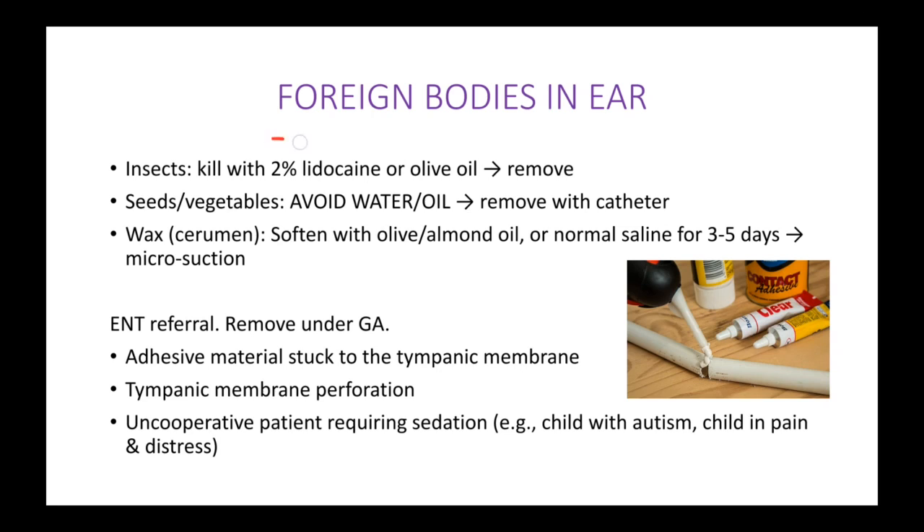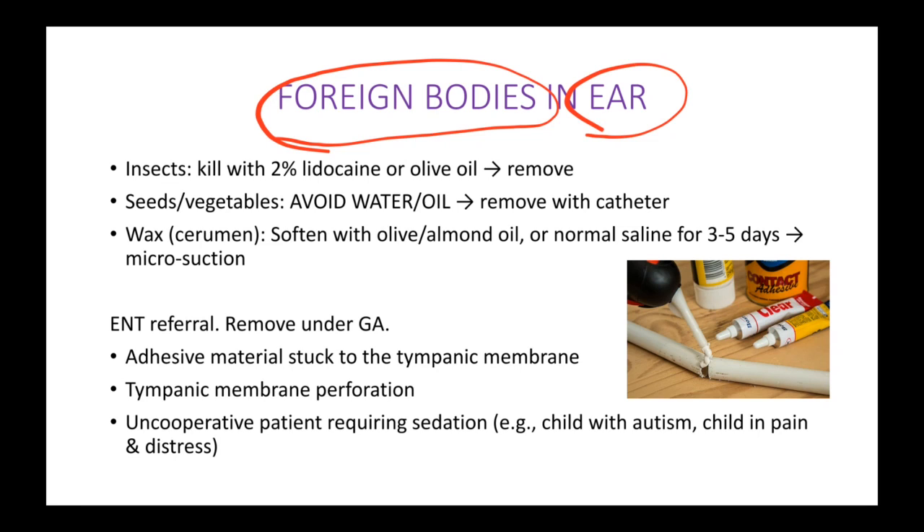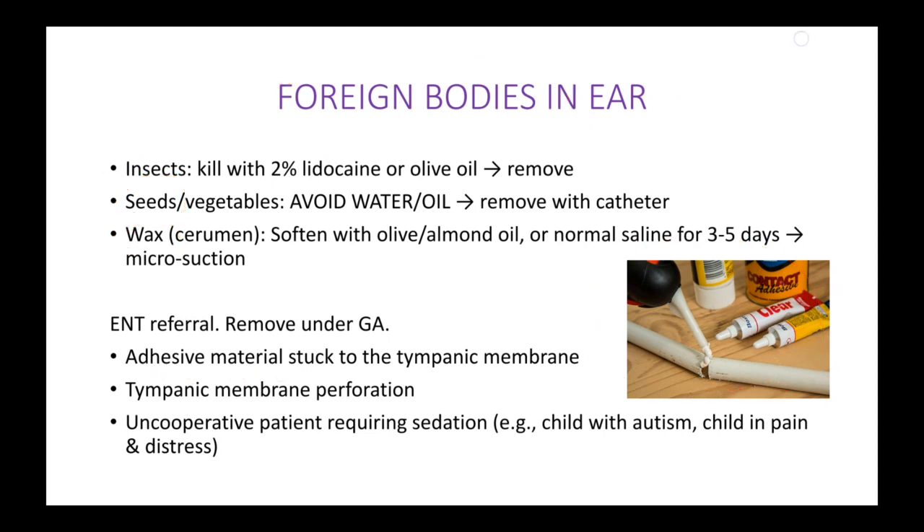Let's talk about what we have to do when there are different kinds of foreign bodies stuck in a patient's ears. Foreign bodies could be anything — for example, insects, seeds like green peas or any kind of vegetables. Wax is also a foreign body, and there can also be other things like glue or any kind of adhesive materials.